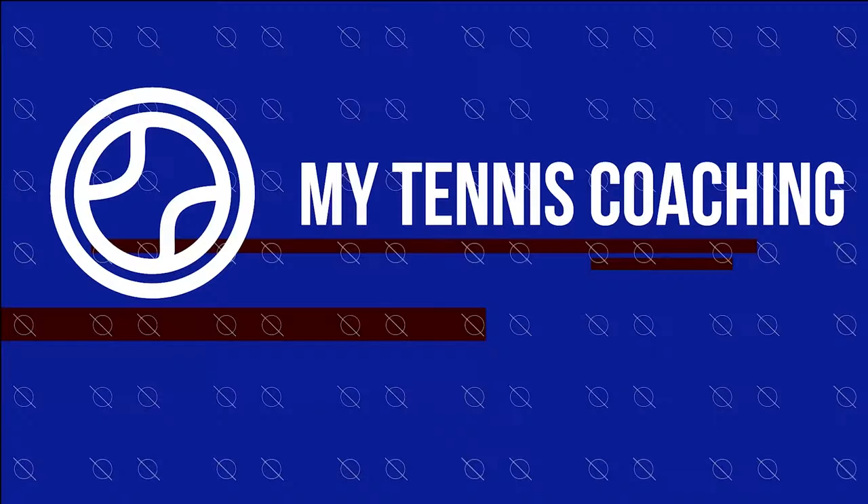What's up YouTube. In today's video we're going to see if I can pass an LTA assistant feeding assessment. The feeding assessment is part of the LTA assistant coach qualification. As a coach of 20 odd years experience, how would I get on? Let's find out.